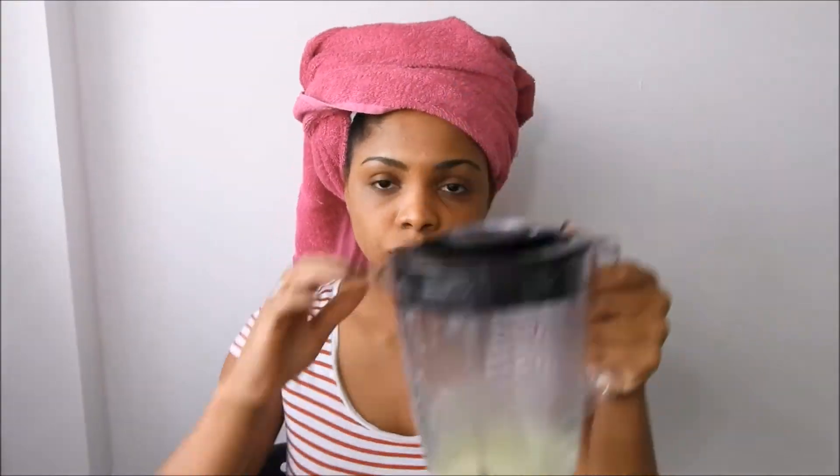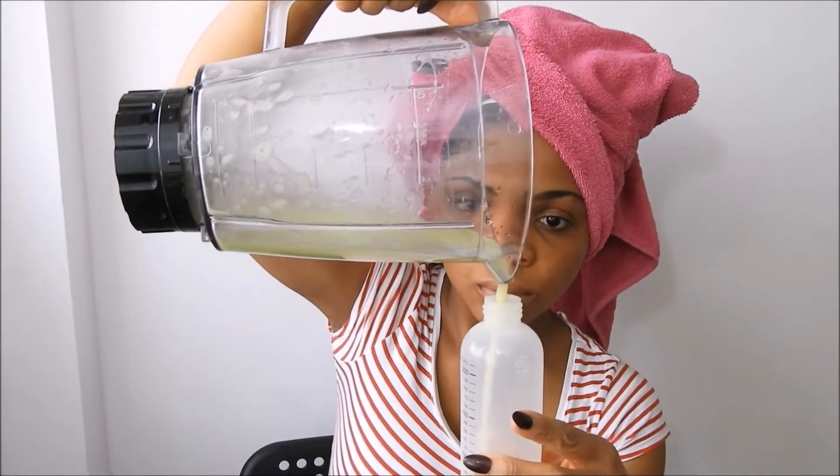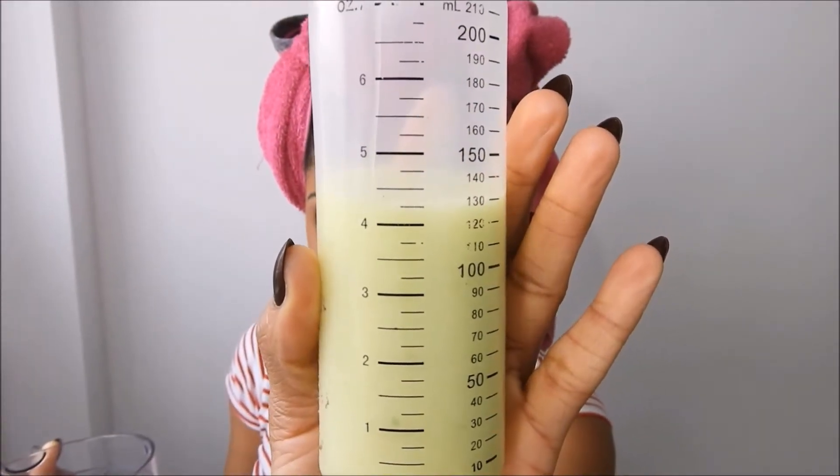So I went ahead and mixed it all up — it's kind of runny, and I like it that way. So I'm just gonna go ahead and put it into my applicator bottle and give it a good shake. You're gonna notice that my hair is in sections because I like working in sections and it's much easier.